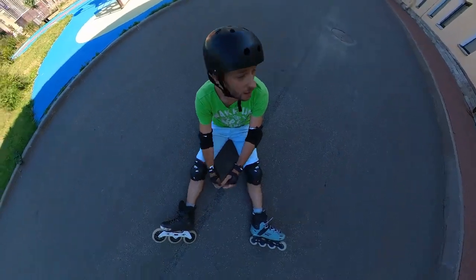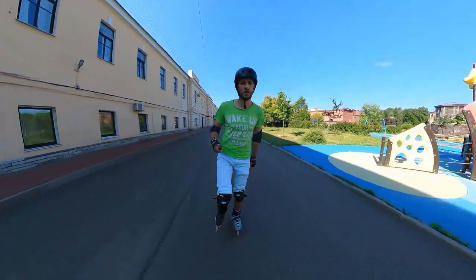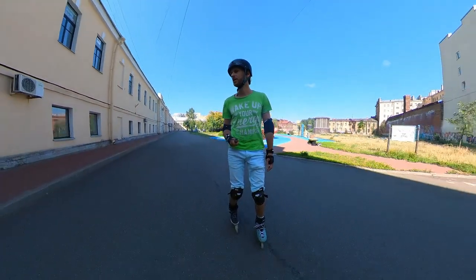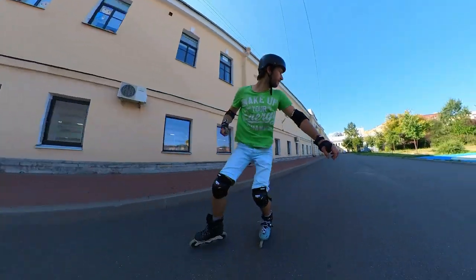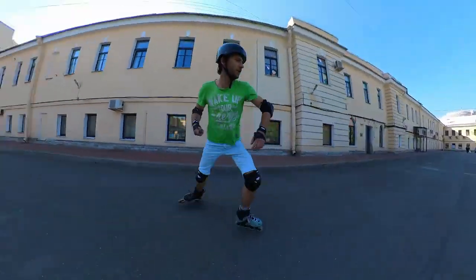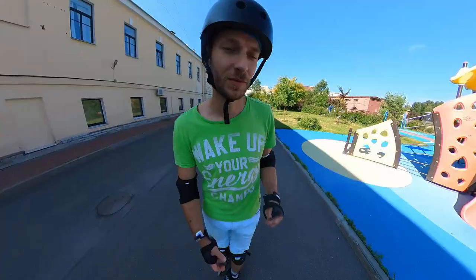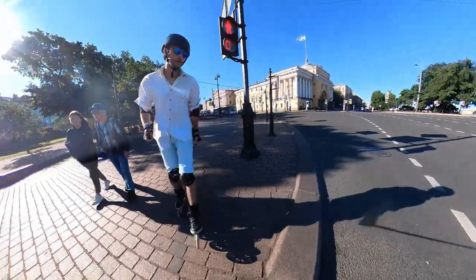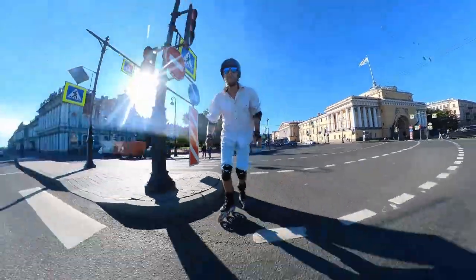As expected, one fall was enough for me. Let's move on to the more talking parts — but some backwards skating before. Hope it was interesting to watch, even if not useful at all. So what are my final thoughts on both setups?